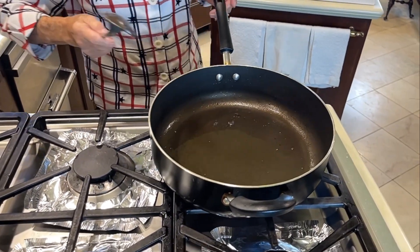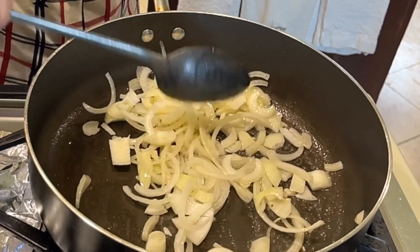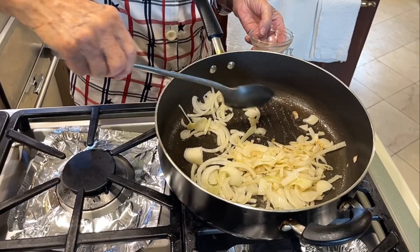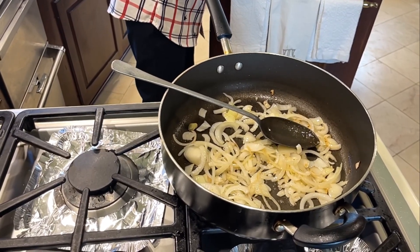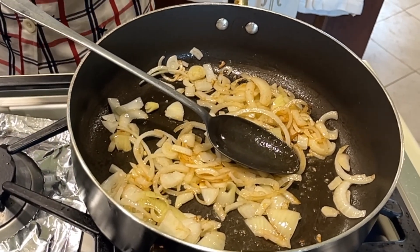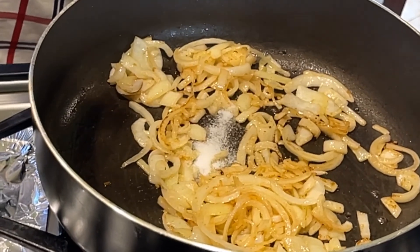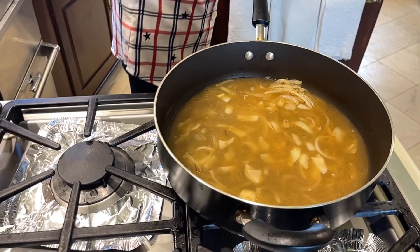We have a couple of tablespoons of bacon grease and we're going to put our onion in it — this is one onion, you don't have to chop it up too small. Cook this until it's tender, about two or three minutes. We've got about two cloves of garlic to add to the onions — you don't want to cook garlic too long, so get your onions started and add the garlic a little later. We're adding just a fourth of a teaspoon of red pepper — it's optional, but red pepper is good in a lot of vegetables. Then we add three cups of chicken broth and three-fourths of a teaspoon of salt. Now we add our potatoes.